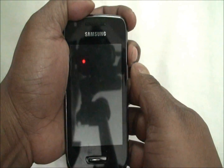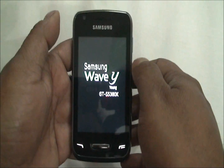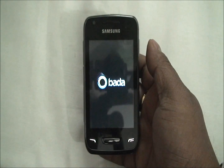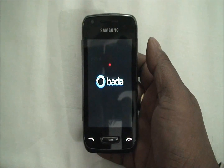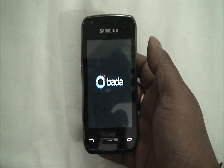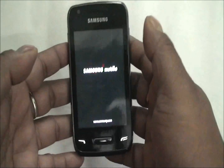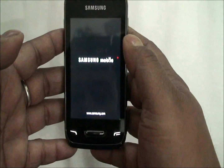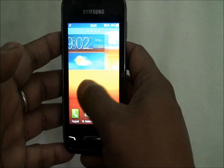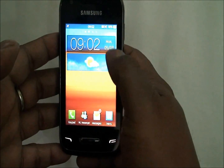I will switch it on now. As you can see, the Samsung Wave Y — Y stands for Young — model number GTS5380K. Those who are not familiar with Bada might think it's an Android phone, because the touch interface is greatly similar to that on the Galaxy lineup of phones.